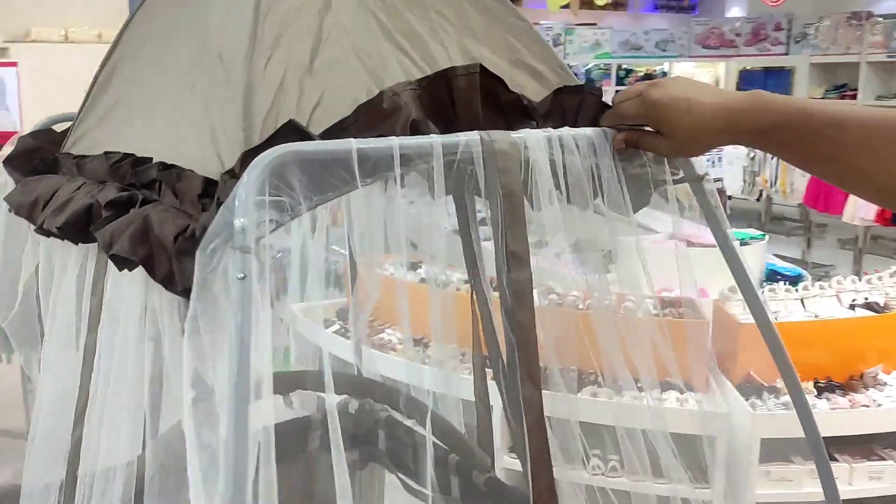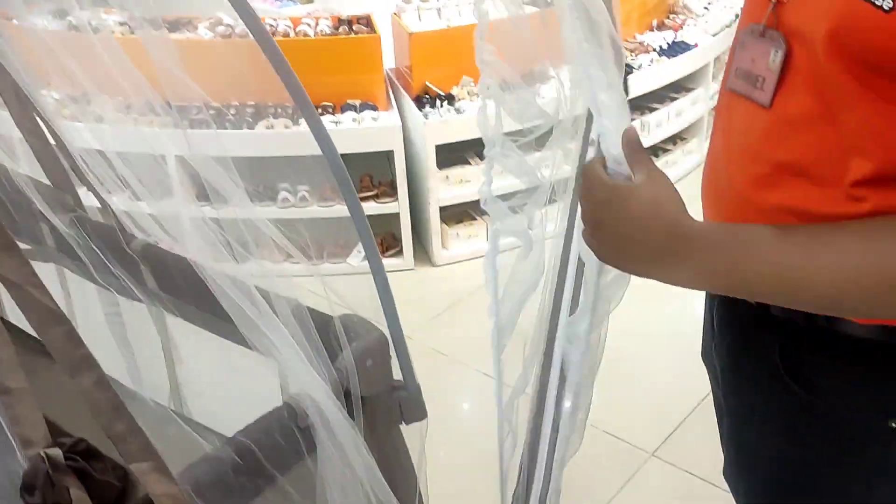Assalamualaikum, welcome to Kids Paradise. In this video, we're going to set the mosquito net. We're going to put a mosquito box into the air.